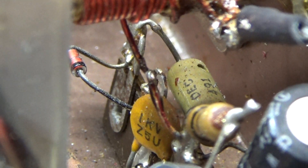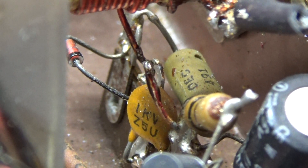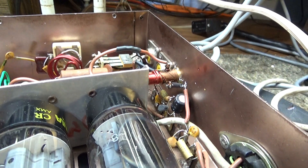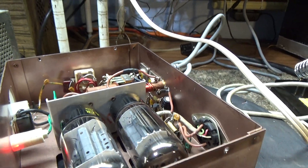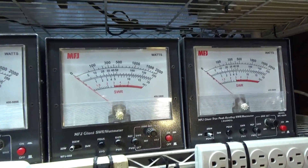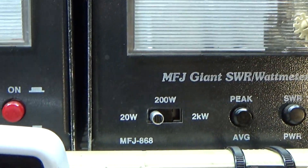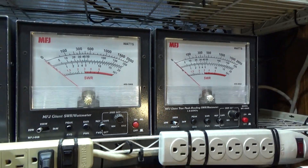I put a little solder on there and soldered that together - that's the only thing I did to it. After I did that on the input tuner - that's the regular picture without being zoomed in - let's try it again. That watt meter is showing input watts on peak, that watt meter is showing output watts on peak. That's on the 20 watt scale going in, 200 watt scale going out.